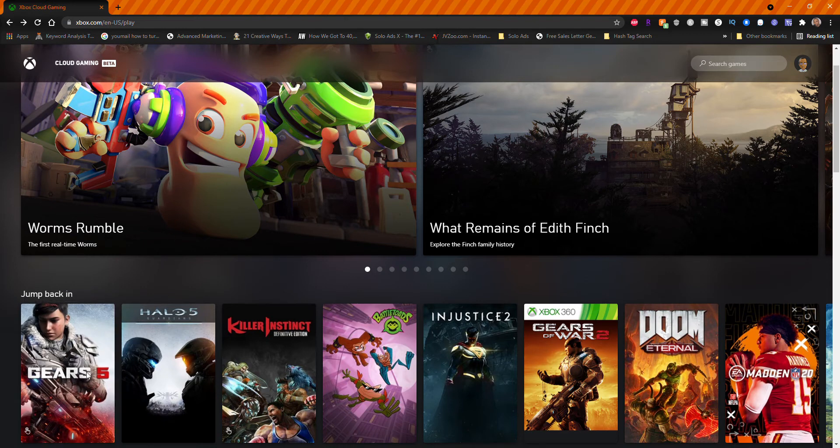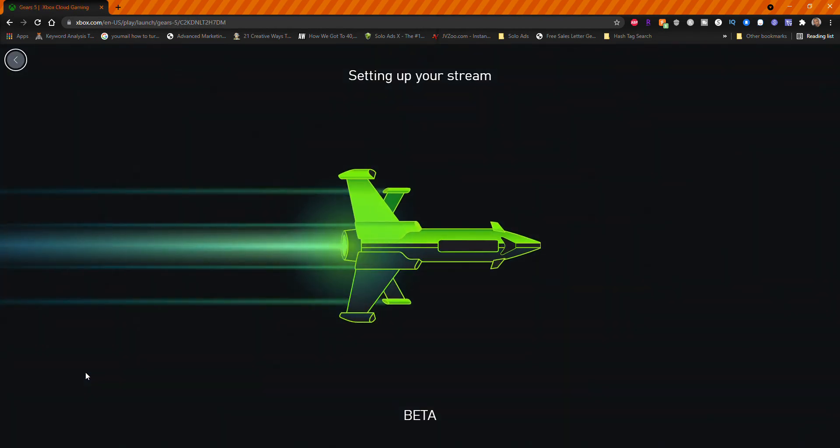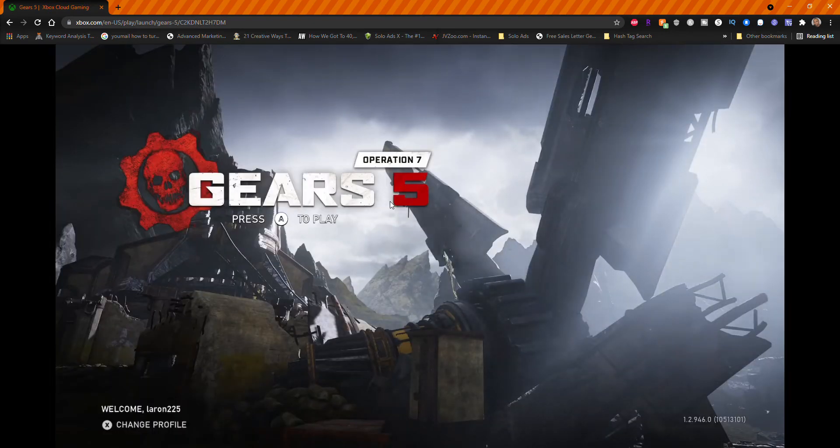I'm going ahead and get started with Gears 5, see how that goes. The cool thing about this is they made it easy and accessible to other Bluetooth controllers besides the Xbox controller. I actually have a PlayStation controller, so this is another reason I'm excited. I'll be able to play games like Halo 5 and Gears 5, which I've never really experienced since I've always been a PlayStation user.